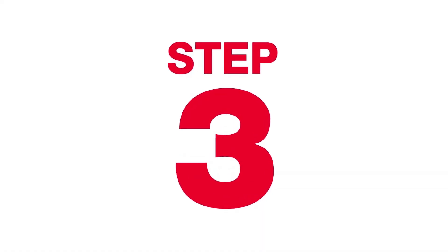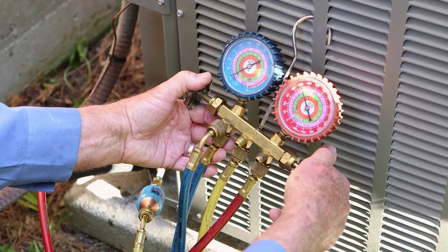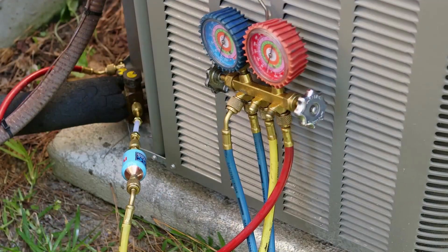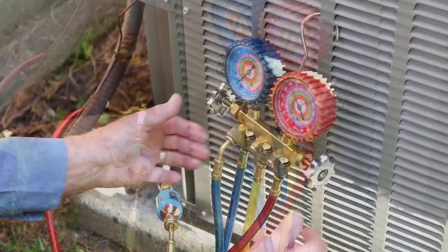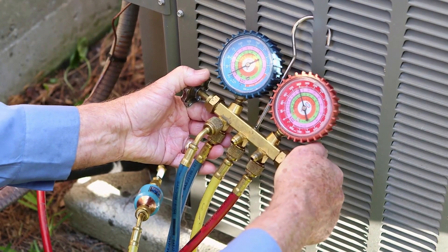Step 3. Briefly open then close the manifold high side valve to allow refrigerant to flow through the AC LeakFreeze Pro Injector. Check the clear injector hose to ensure the AC LeakFreeze product is gone. If necessary, repeat this step until no product is visible in the semi-clear tube.